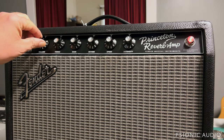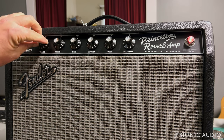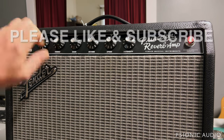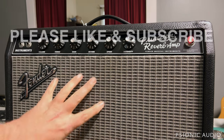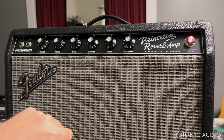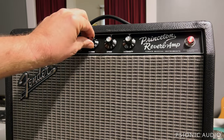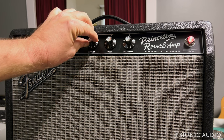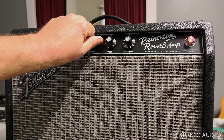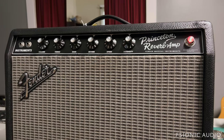If I bring the volume up, there's an increase in the white noise, but it doesn't get dramatically worse. That might just be a bad preamp tube — we'll check that in a moment. If I bring the reverb up, there's a lot of hum there and some scratchiness on the pot.